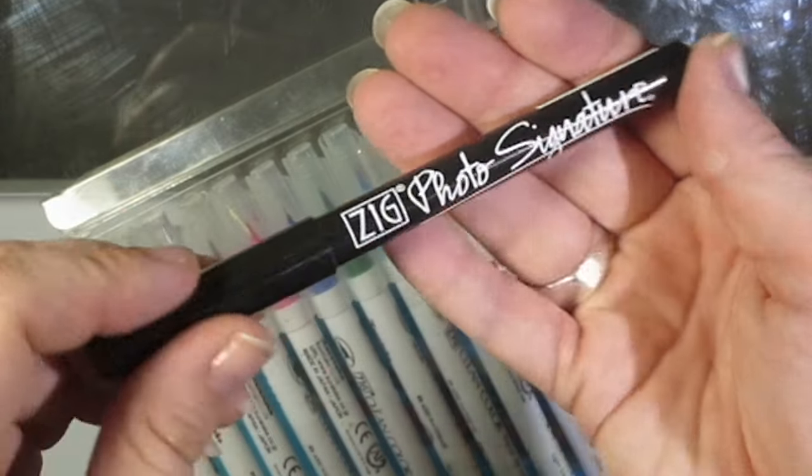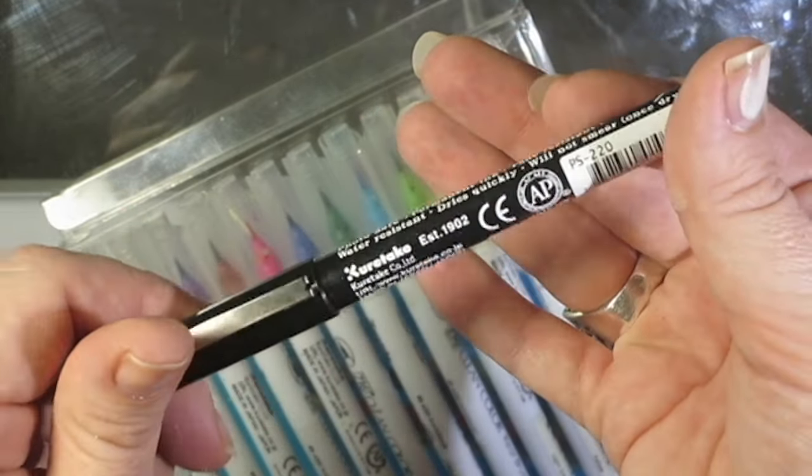I also got the Zig Photo Signature pen. I actually did buy this. I love the nib on it — it's really nice.